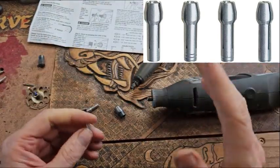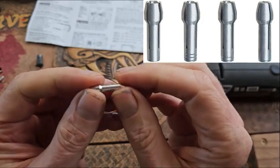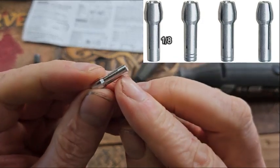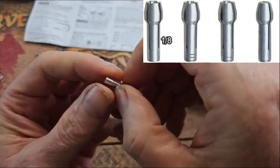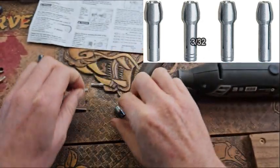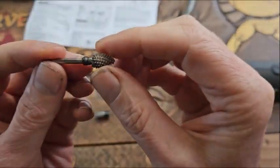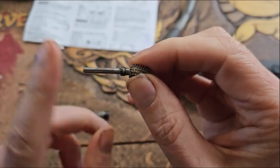The most common collet you'll come across is the 1/8th collet, which has no rings on the bottom — compared to this one here, which has three rings. The 1/8th is really referring to the shaft size of the burr you have.